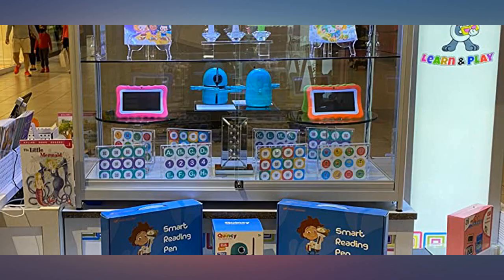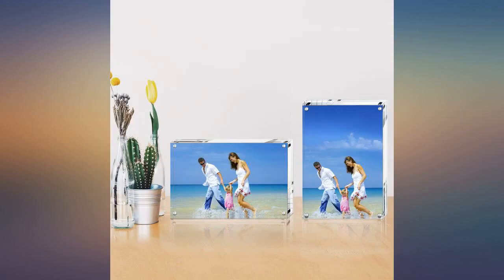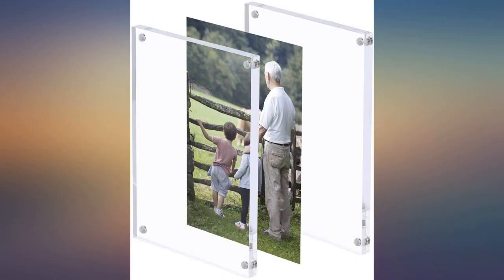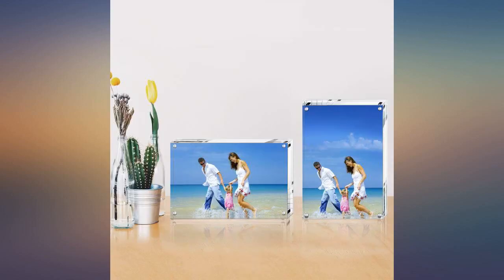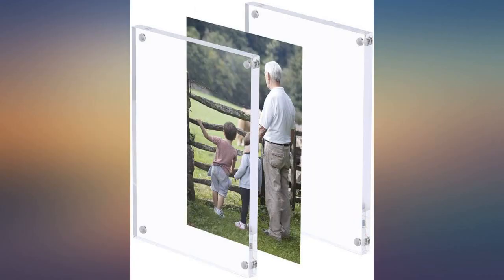I purchased 4 sets for my shop display. The quality is much better than I expected and I am very pleased. The acrylic is super clear with no distortions — like glass — and is about 3/4 inch thick. The magnets hold well and the frames are very easy to use. Each frame comes with its own cleaning cloth, but they were all crystal clear when I took them out of the package, so there was no cleaning needed.